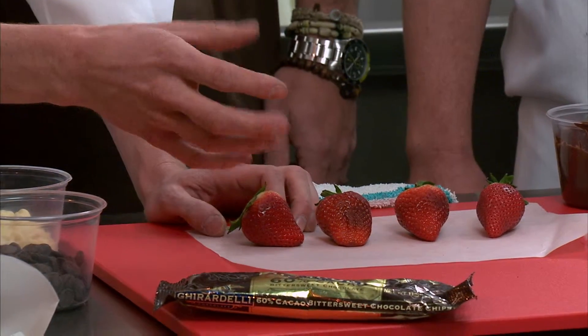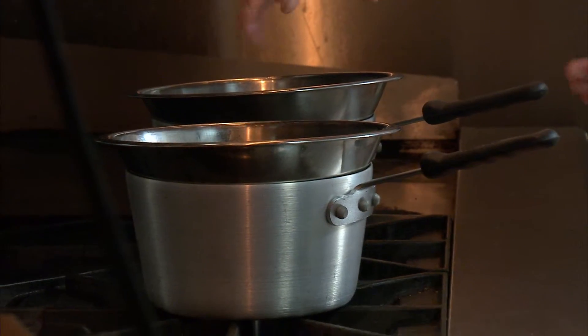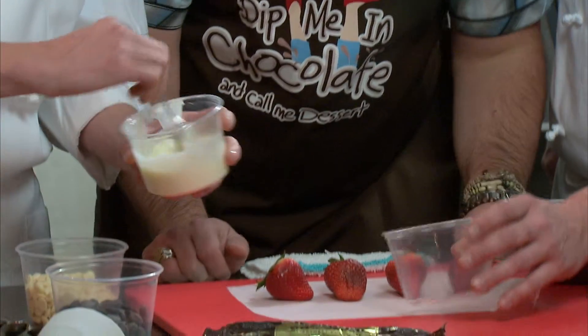Cold strawberries are going to hold that chocolate a lot better. Now when you're melting your chocolate down you can either use the old traditional double boiler or what's a lot faster is just the microwave. Just keep stirring it as you're melting it down.